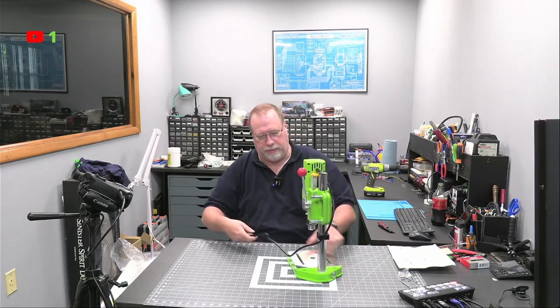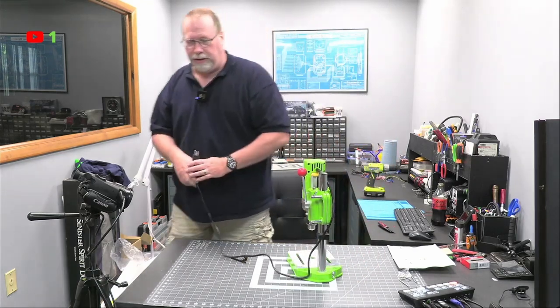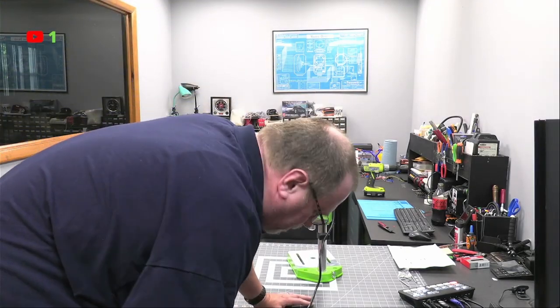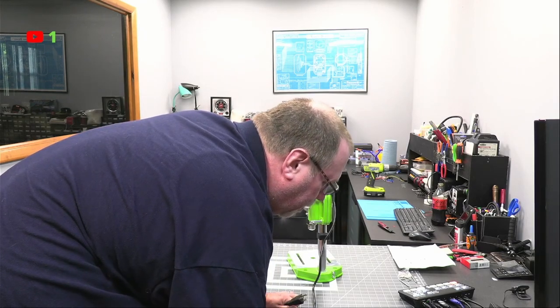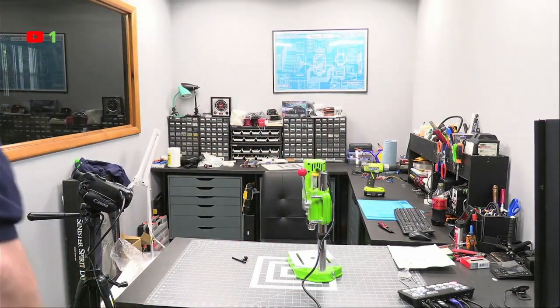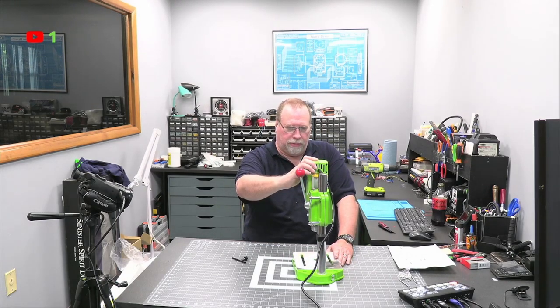I thought it was going to take more to set this up, but apparently not. Just need to make sure it's turned off first. Let me go in front of the camera for a plug. Do I have an empty plug? This one goes to that camera. Here we go. Hold your ears — I want to turn it on real quick. It's about as loud as a hand drill. Now I need some drill bits.